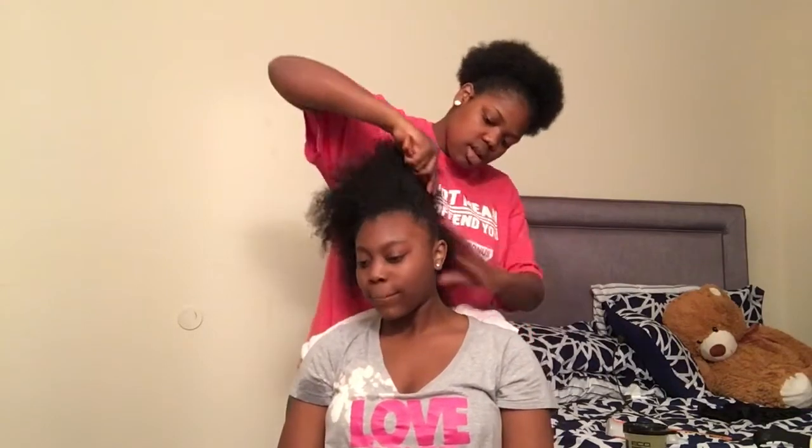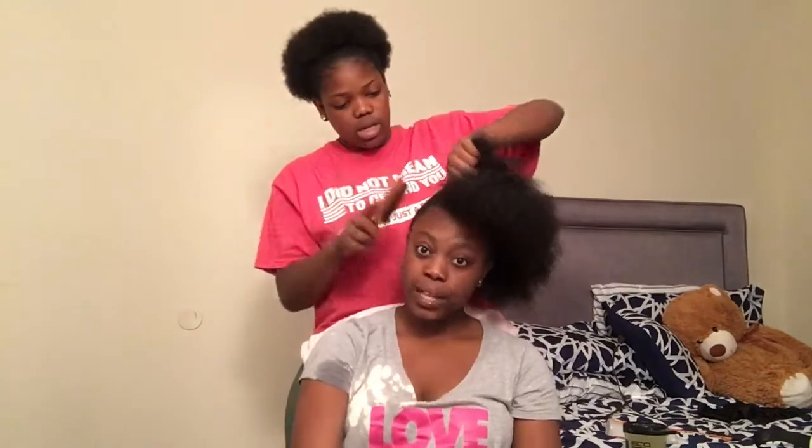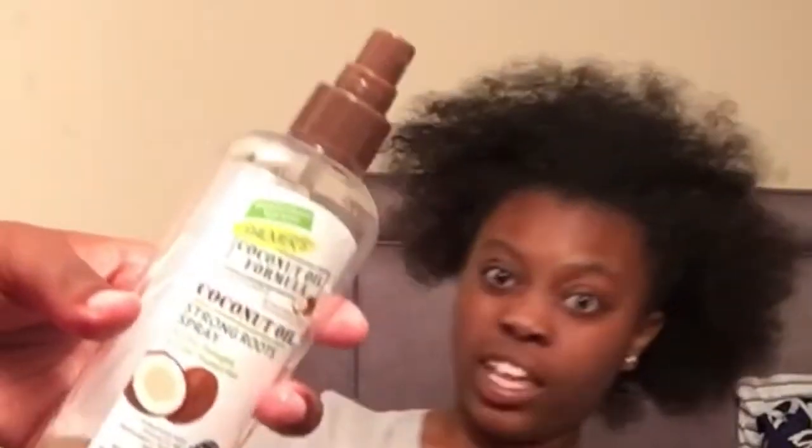Y'all need some more hair ideas, so look them up or something, and comment down below. Then we're going to add this coconut oil. Coconut oil is a good friend.